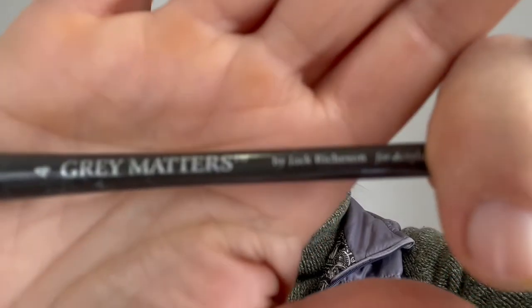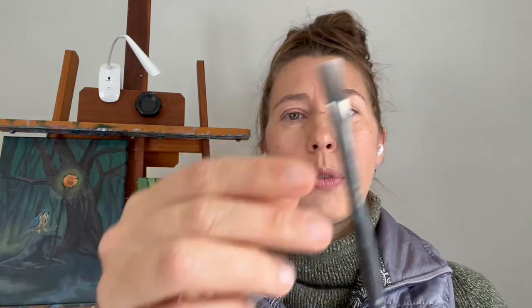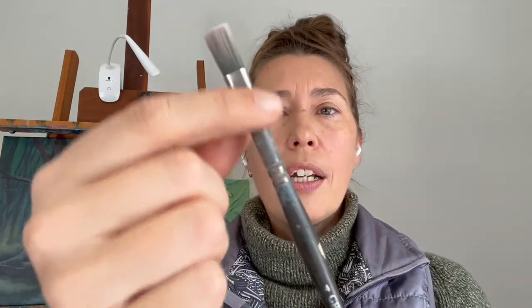Last but not least — brushes! I promised one but you're getting a two-for-one. These are Gray Matters brushes by Richeson, which I love. I have a dedicated video on these. This is a brush I use for both acrylic and oil painting. It's pretty affordable and I use it for plein air work because it's gray with a gray ferrule that doesn't reflect sunlight into your eyes. A couple of these for either oil or acrylic painters are fantastic.